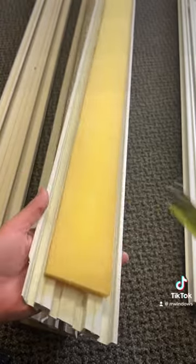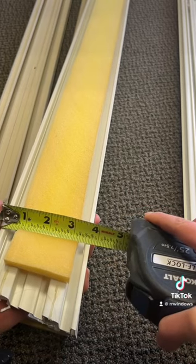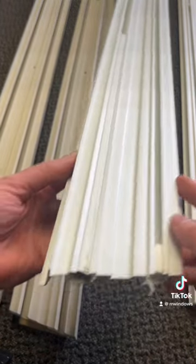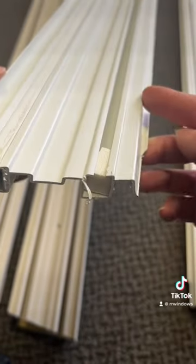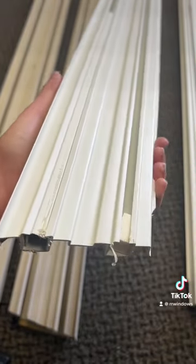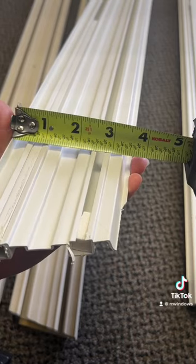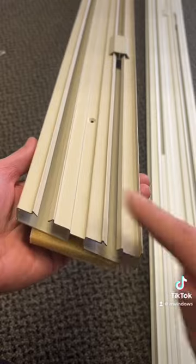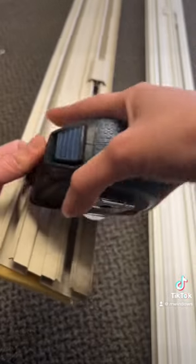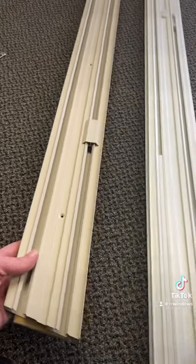Measuring the old style with the flanges, it comes to three and eleven-sixteenths inches. Without the flanges — side to side, not including the flanges that you'd squeeze to fit into the groove — it's three and five-sixteenths inches. The replacement version you will receive has no flange; it fits directly into your cavity and has a foam piece on the back. Its measurement is three and seven-sixteenths inches, but it is the direct replacement.